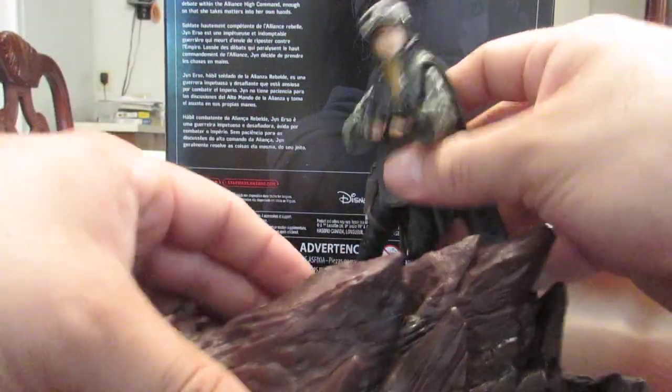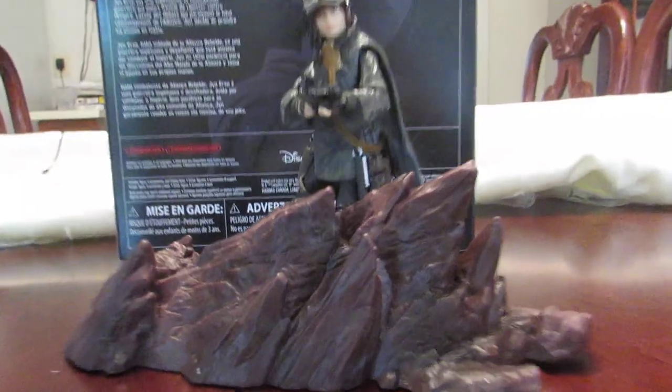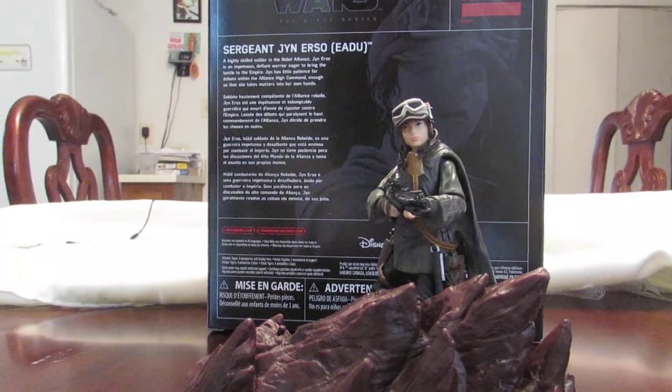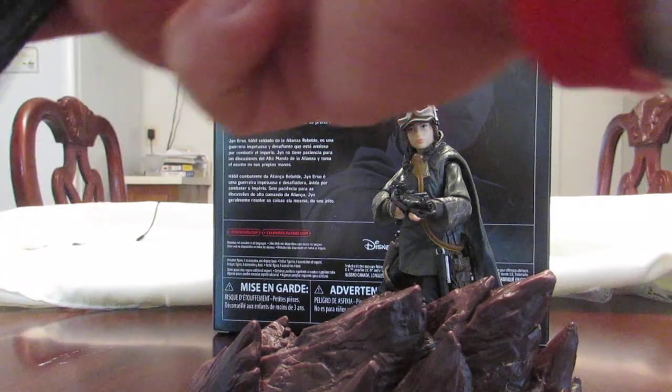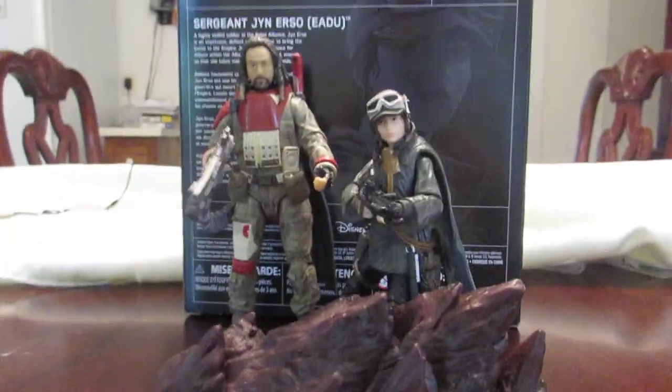For display purposes, I think this figure is really, really cool — especially if you want to pose her right behind the stones, looking really nice. You can also make a diorama with this figure using some broken walls or whatever, and it will look really nice. Adding Chirrut Îmwe makes the scene look a little bit more interesting.